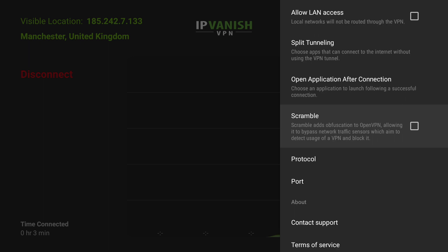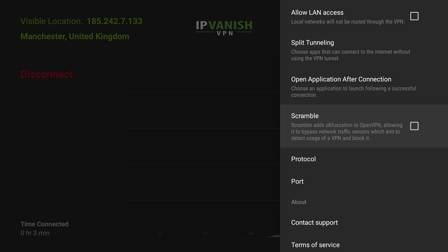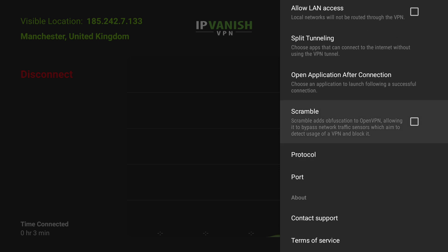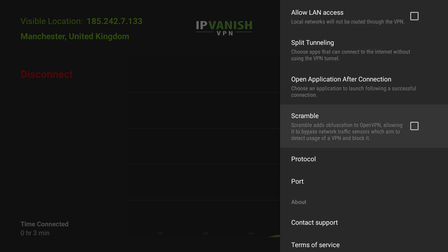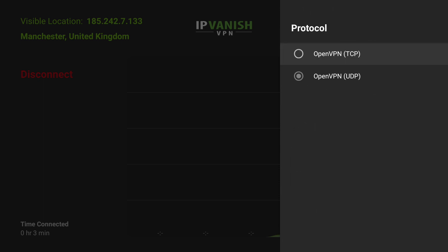For apps that do detect VPNs, you can also enable the scramble option which adds obfuscation to OpenVPN, which tries to allow it to bypass that detection error — which may be useful if you wish. It's up to you if you want that on or off. There are also different protocols and ports available. We're going to use the standard ports and protocol for this video, but if you want a more in-depth tutorial let me know in the video comments down below.